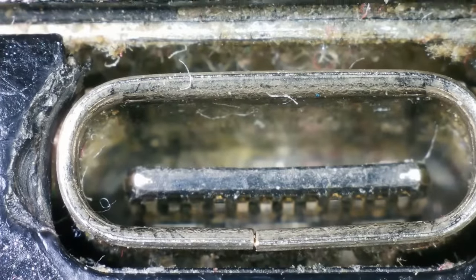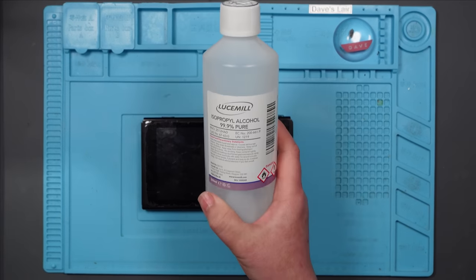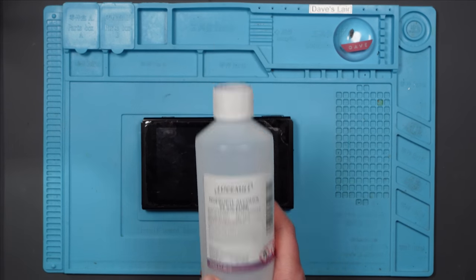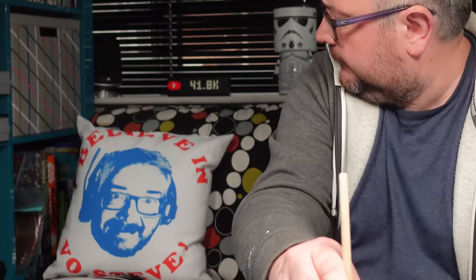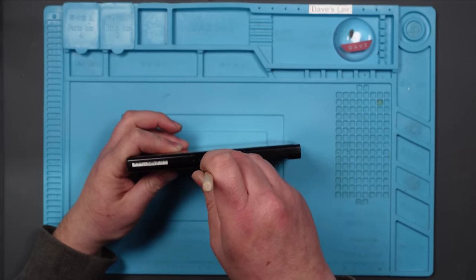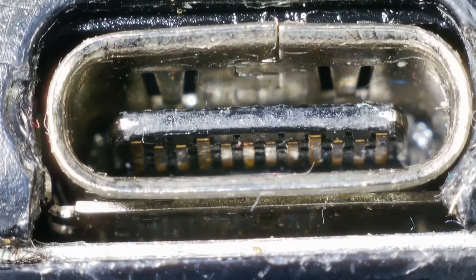So I don't think we do any damage by plugging it in to see what it does, but I am going to clean it first. I'm just going to use some isopropyl alcohol to clean it with, and a flux brush, and let's get right in there. Right, clean — let's see what it looks like under the microscope now. Yep, definitely a bit cleaner.